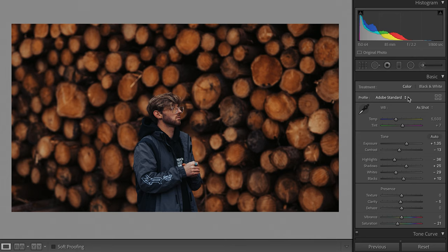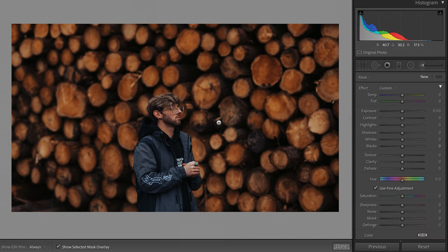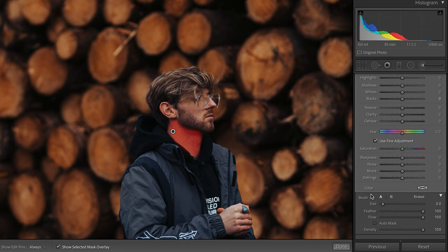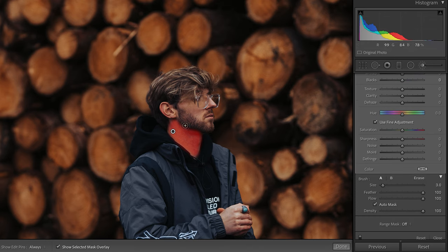We're going to jump into Lightroom. Have your photo open, then hit the brush tool on the top right and very accurately go over the skin tones. If you want to be as accurate as possible, hit O on your keyboard — it will bring up a red overlay so you know where you're painting. Then hit the Auto Mask option, and Lightroom will detect where you're highlighting so you won't end up impacting the background.